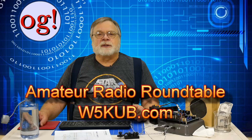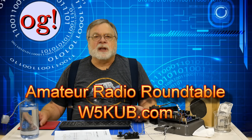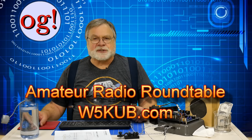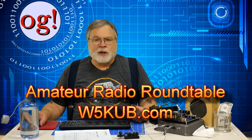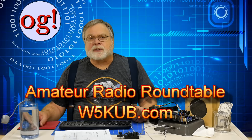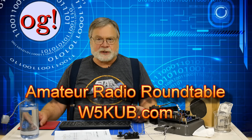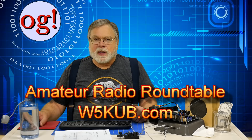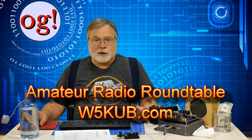Be sure to tune in to Tom Medlin, W5KUB. He has a live weekly show every Tuesday evening at 9pm US Eastern Time or 6pm US Pacific Time. Go to W5KUB.com to see the show — there's also a way to ask questions in real time. I'm a frequent guest on the show. In late December 2017, Ashar Farhan himself was the featured guest and I had a chance to pose questions myself.